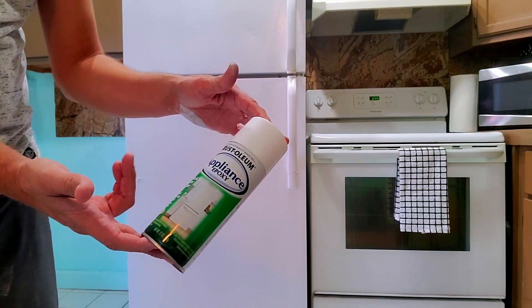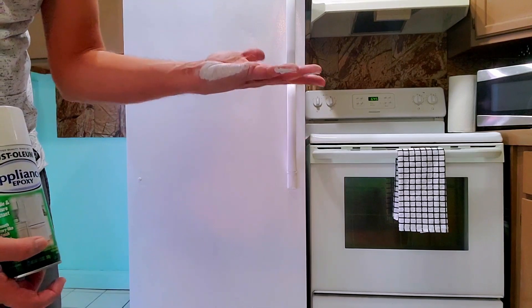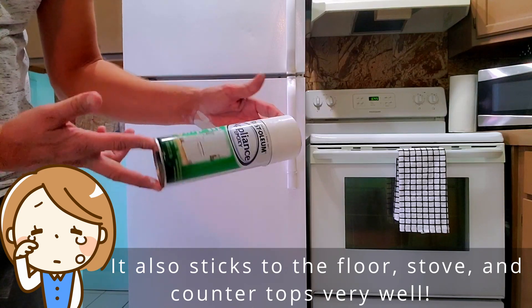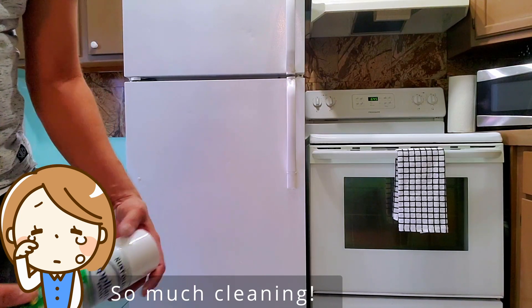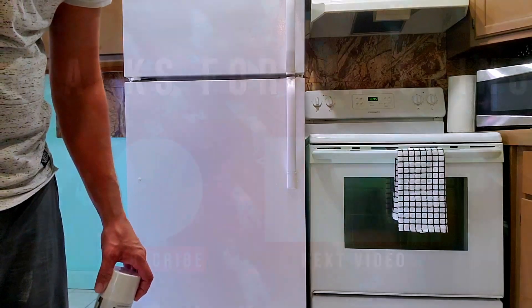Appliance epoxy paint — it works really well. I'll leave a link in the description below where you can find this, and I definitely recommend it for making your white appliances white again. You can also use it to make your black appliances black again. Thanks for joining me and I'll talk to you next time.